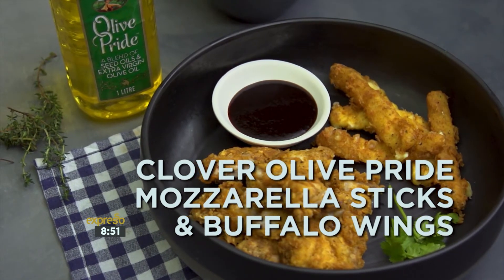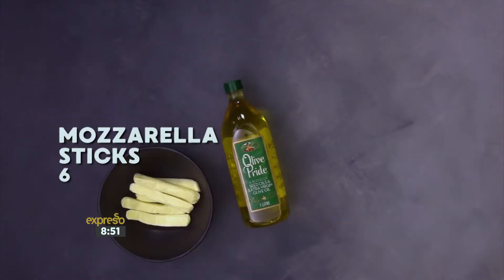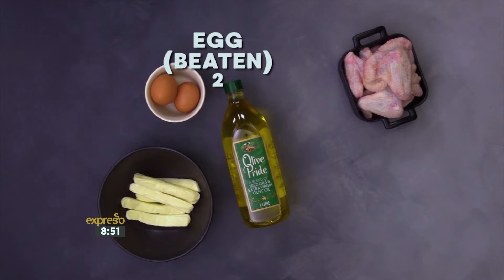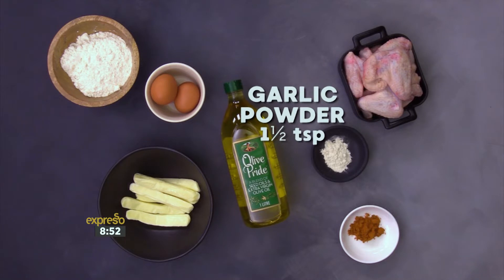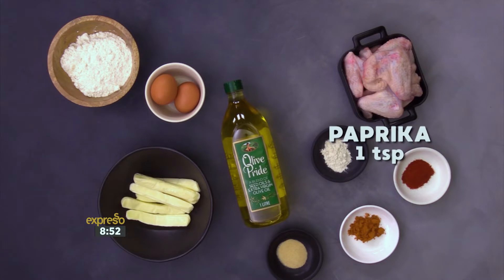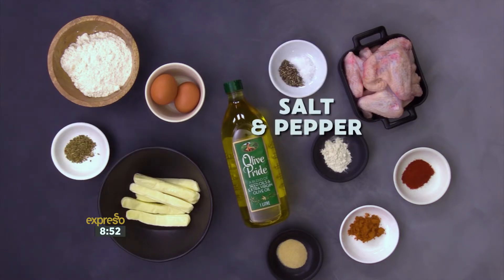It's time to add a touch of pride to these party snacks. For this recipe, you'll need Clover Olive Pride, a blend of seed oils and extra virgin olive oil, six mozzarella sticks, eight chicken wings separated into drumettes and wingettes, two eggs beaten, one cup flour, one tablespoon chili powder, one and a half teaspoons of garlic powder, one and a half teaspoons onion powder, one teaspoon paprika, one teaspoon dried oregano, salt and pepper.